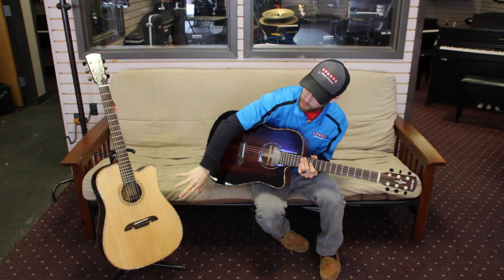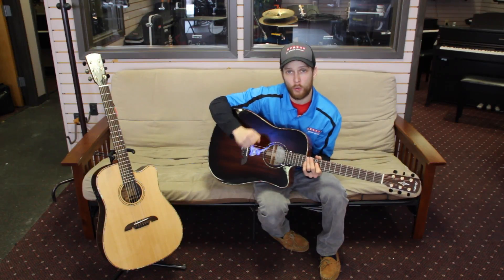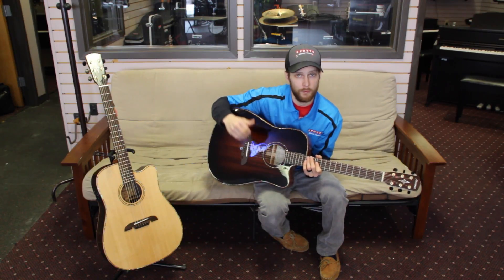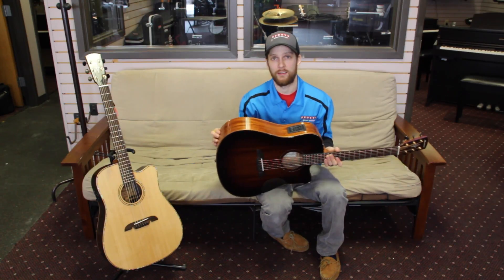The MDA70, which is spruce top with rosewood back and sides, only $899. This guitar sold for $1,099 last year, which is a fantastic deal.